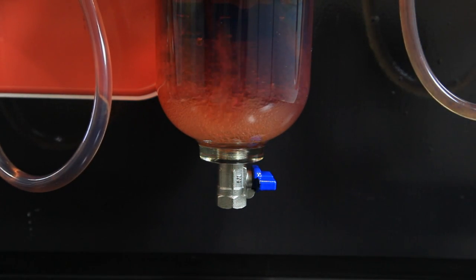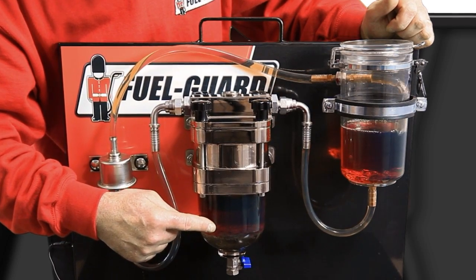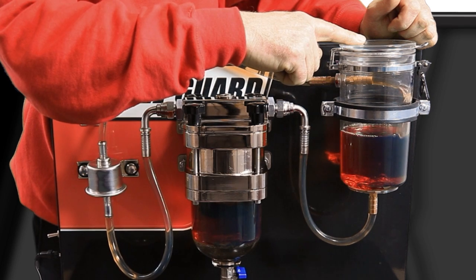The filter inside the decontaminator unit will only allow pure fuel to pass through, so you are always going to get 100% clear fuel going back into the fuel tank.